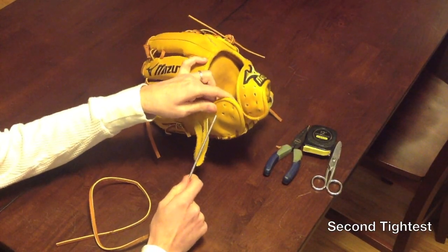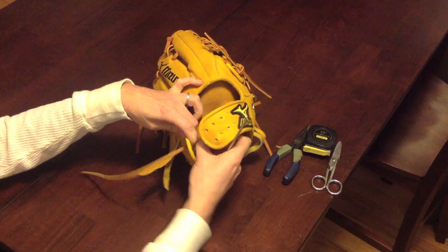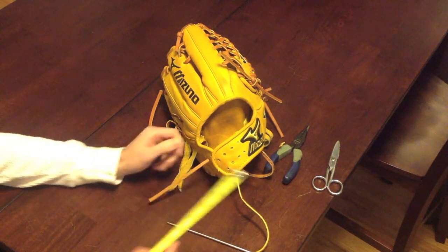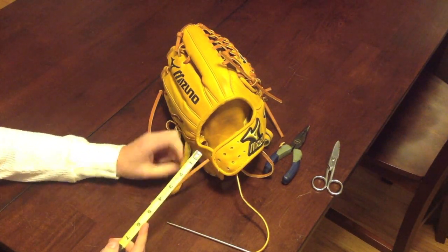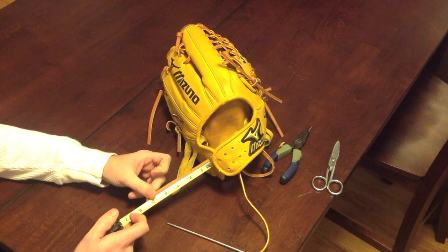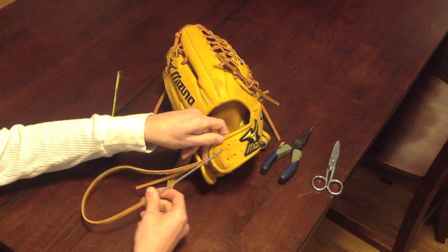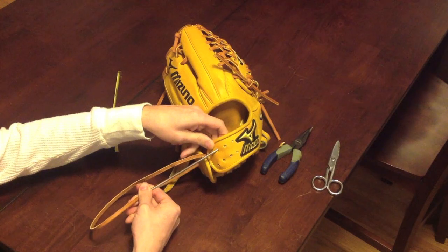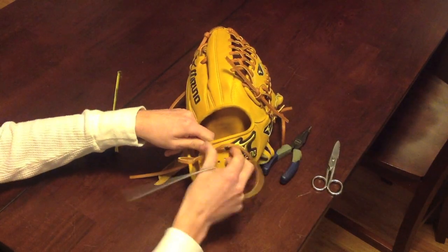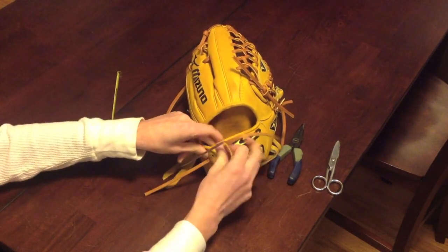You want to start in this upper left-hand hole right here. Pull the lace through, but you're going to want to leave an excess of around four to five inches. Keep in mind, whenever you tie the knot, you're going to lose two inches. So depending on how long you want the excess lace to be, just measure two inches ahead of that. I'm going to do a three-inch excess, so we'll measure out five. You want to start in the second hole that you see on the top here - pull that through, making sure you still have enough over here.